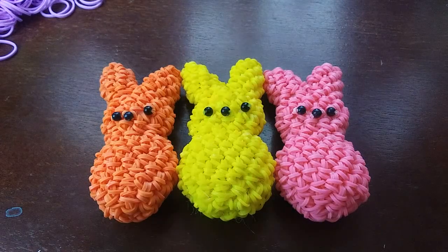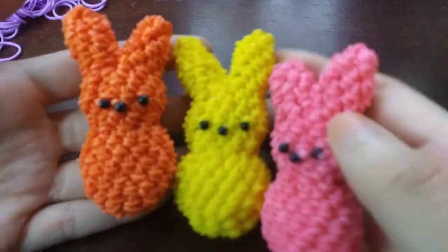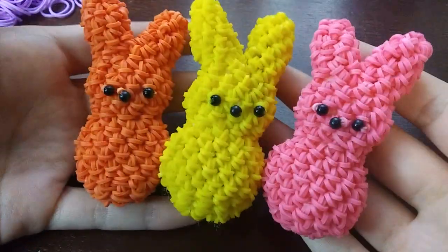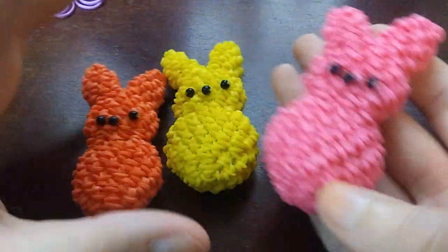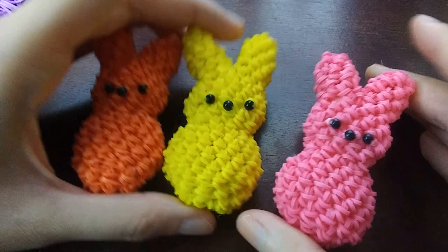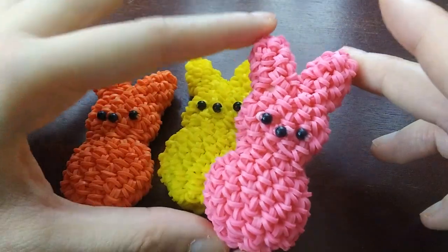Hi! Today I'm going to show you how to make this peep bunny design, which was designed by me. I've had this idea for a while and I'm so happy I finally did it because I think they turned out absolutely adorable. I filmed the intro like three times because I keep messing up, but yeah — the band count on these guys is 192 bands, give or take a few. Not too bad.